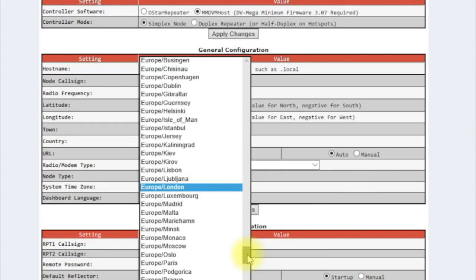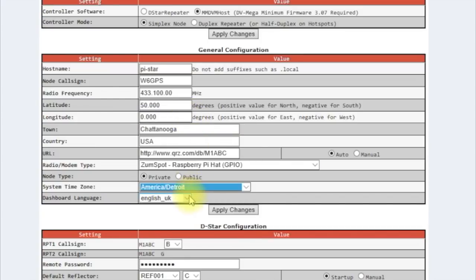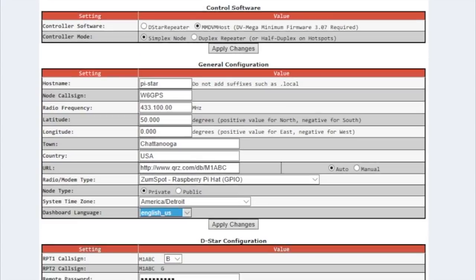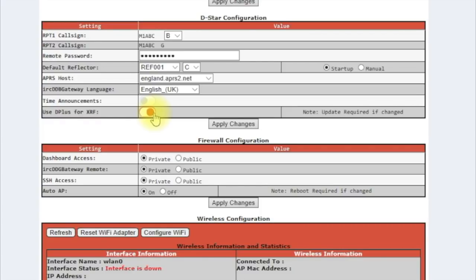For the time zone, look under Americas — I'll pick Detroit for right now. For the dashboard language, if you want it to sound like an Englishman you can use English UK; I'm going to change mine to English US. I would also turn time announcements off and select 'Use D-plus for XRF.' With the Kenwood D-74 software version 1.08 or higher you'll be able to get the XRFs. Go down and change visibility to public, then apply changes.